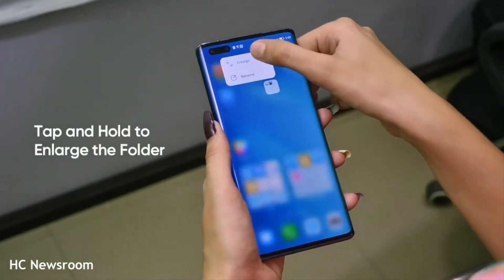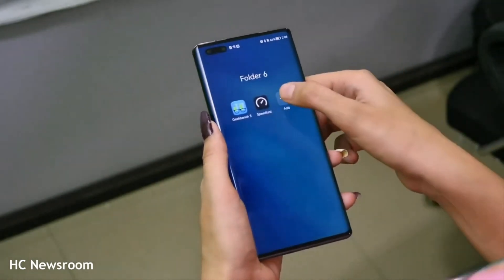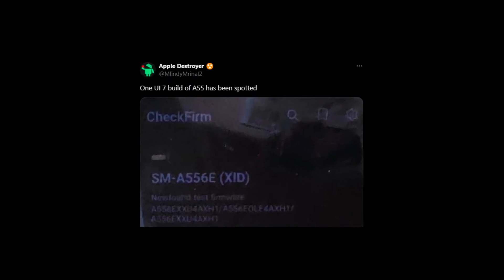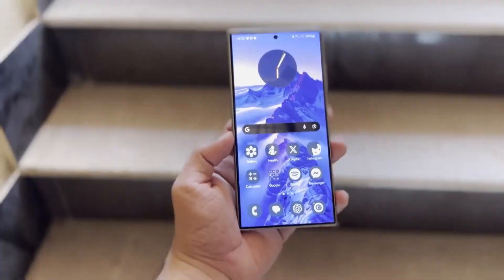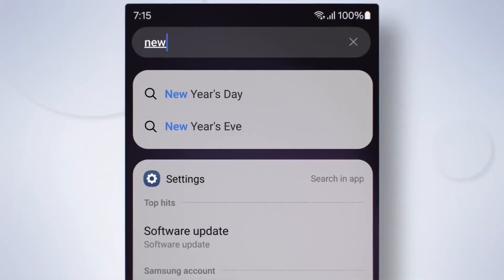The big news today is that the Galaxy F55 appears to be the latest device to join this testing phase. A new test firmware for the European variant of the Galaxy F55, model number SM-A556B, has been spotted on Samsung's servers. This was brought to light by a reliable source at Lindy Randall 2, and we've got the screenshot to prove it. The test firmware carries the version 556BXXU4BXGA.